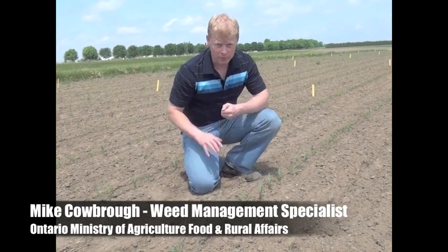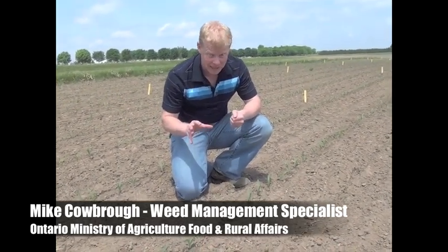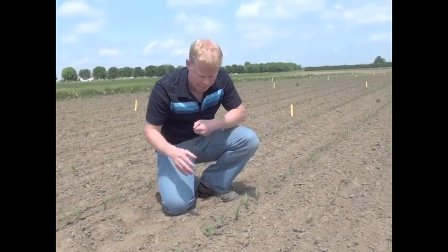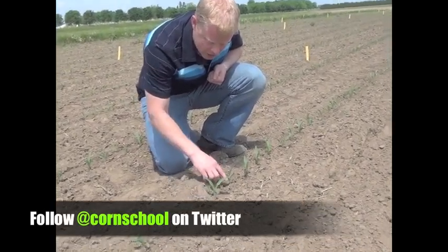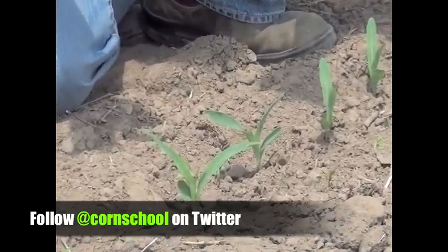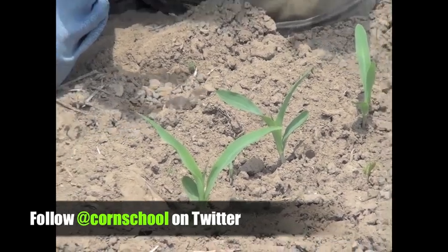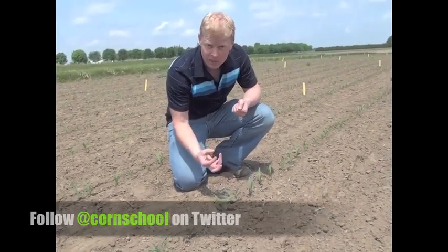Let's say you have a soil-applied herbicide down but it's been dry and that herbicide maybe hasn't been activated. What do you scout for to see if that soil-applied herbicide is working? We can see some small seedling weeds like common ragweed and green foxtail at about the two-leaf stage. The fact that they're there is not great — it means there wasn't a lot of moisture, and the herbicide hasn't activated to stop them from coming out of the ground.